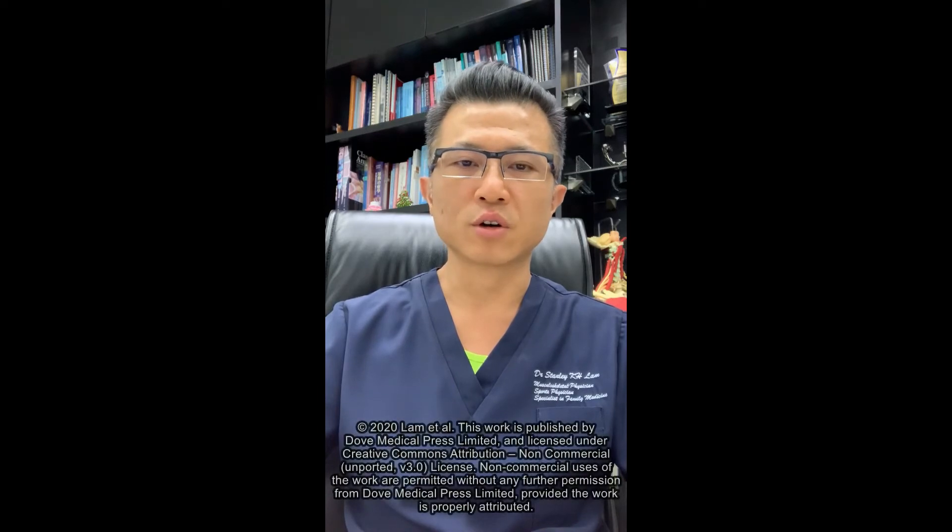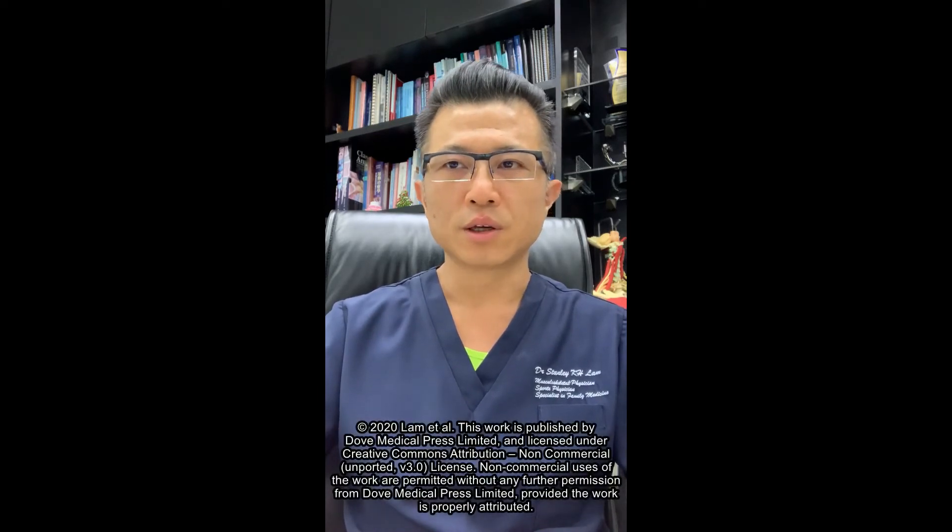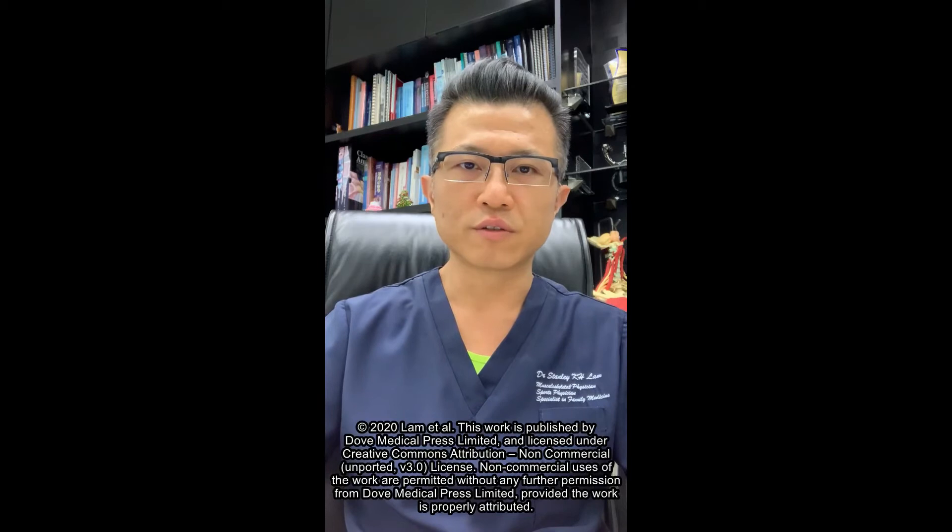This review manuscript is about ultrasound-guided hydrodissection of nerves. It is a technique to treat nerve entrapments.